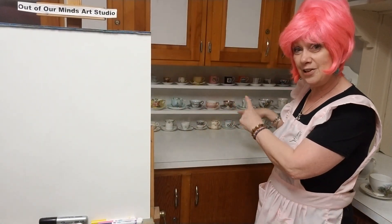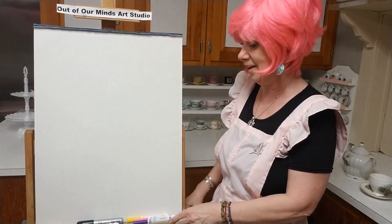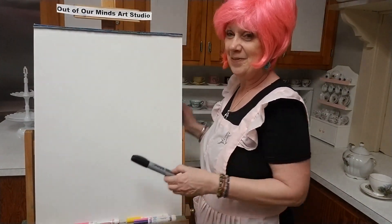Let's keep going. Look at all those little teacups I have — those are all from my grandmother. My grandmother gave them to me and I love them.